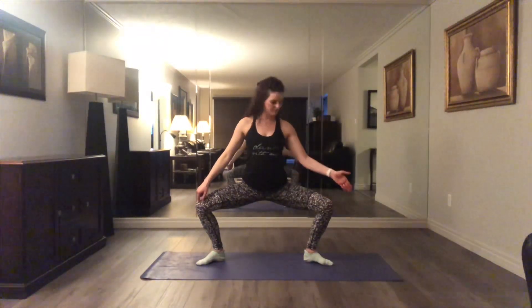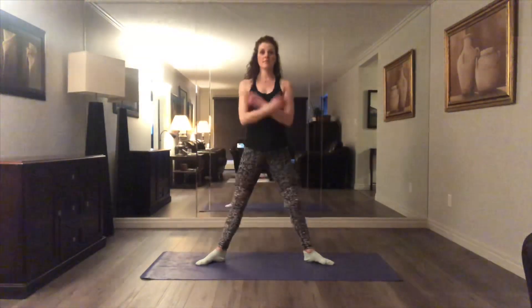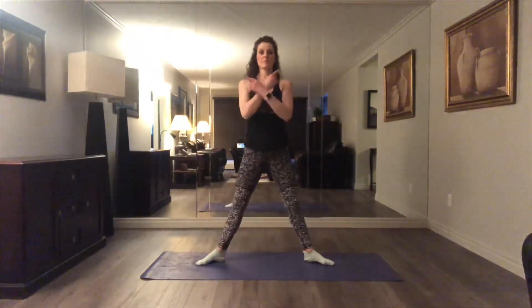Now a nice big smile on your face before we start the plie. Plie is just that fancy French word for bend. I want you to bend your knees over your toes every single time. Breathe open, close, open, close.